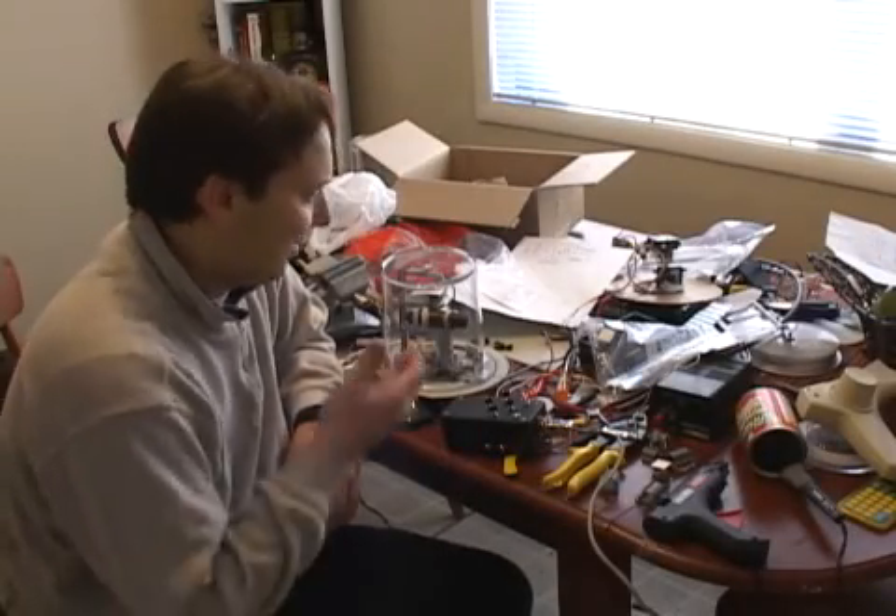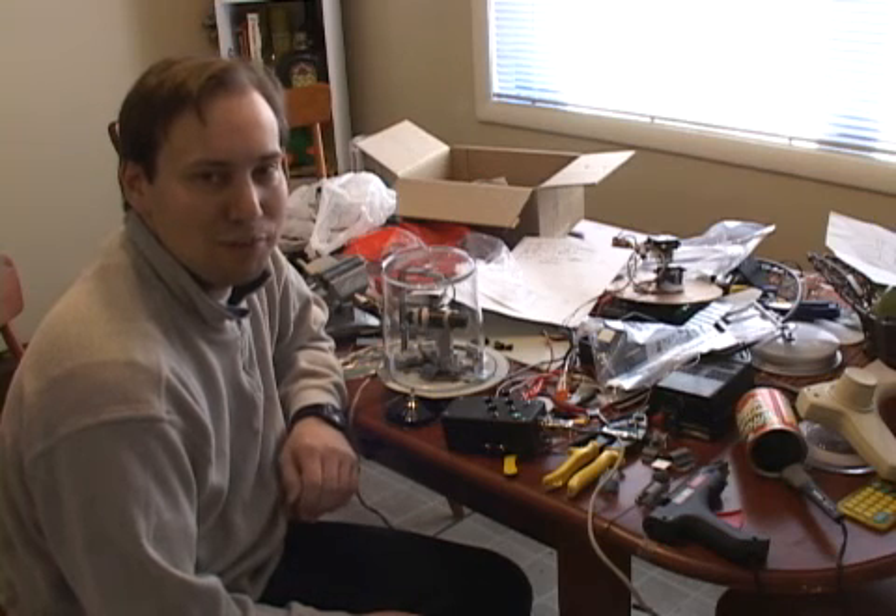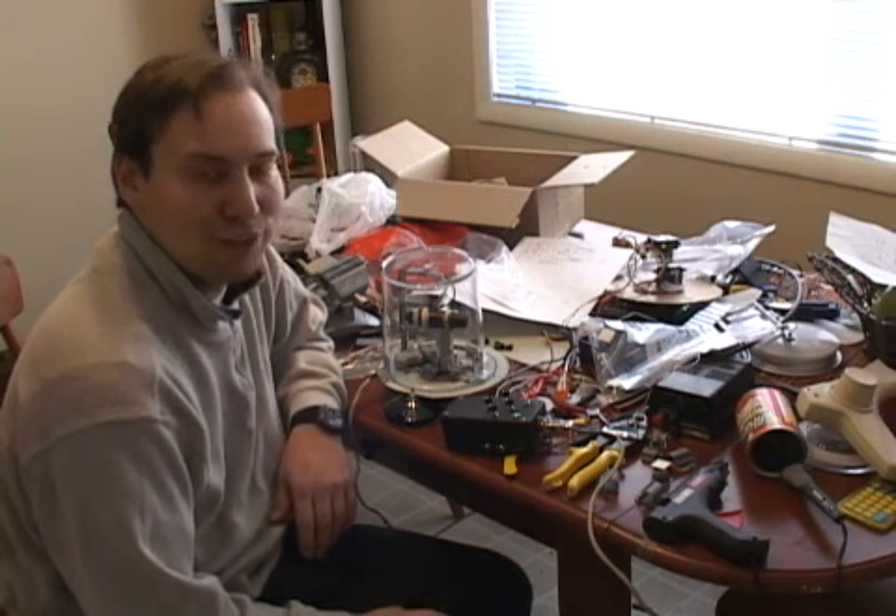Hi, I'm Dave Lewison, and this used to be my kitchen table, but for the past couple weeks it's kind of served as my workbench for building this second generation roof cam.